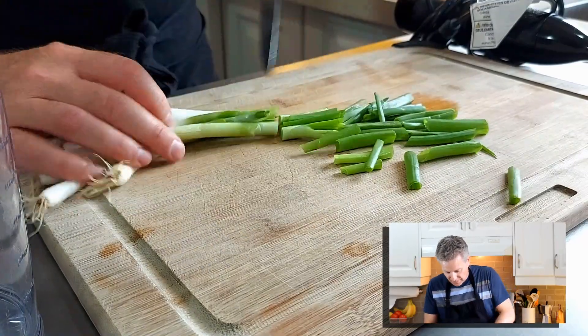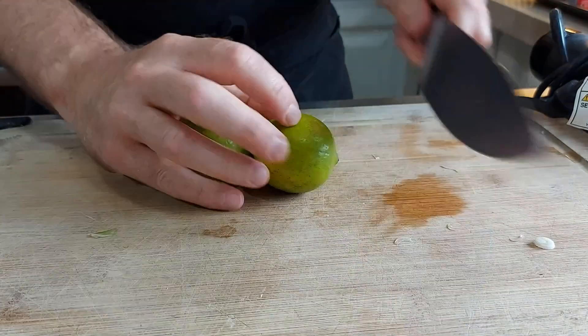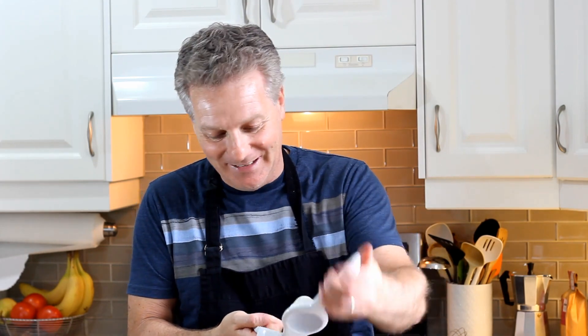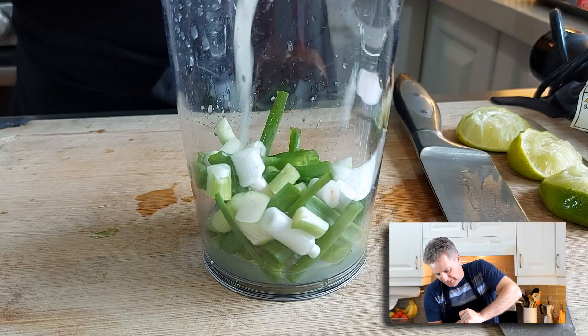It's super simple — big chops, that's all you need. Just put those right in the blender. Next up we need a quarter cup of lime juice, and we're just going to squeeze those right in with this little handy dandy tool — I love this thing. That's two tablespoons, three — that's it, quarter cup.